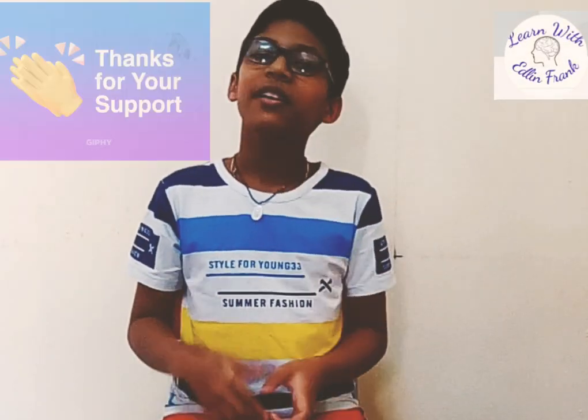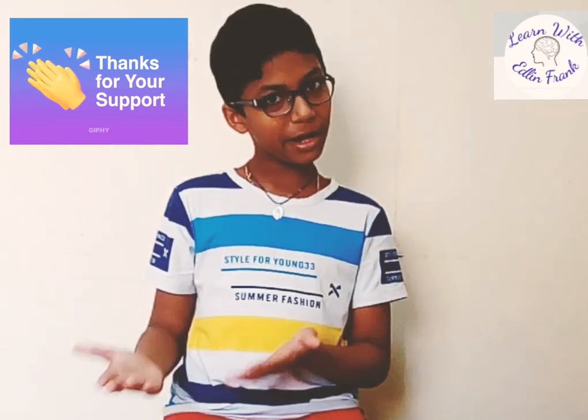Hi, hello, I'm Adeline from the Learn with Ellen YouTube channel. Thank you so much for your valuable comments and support.